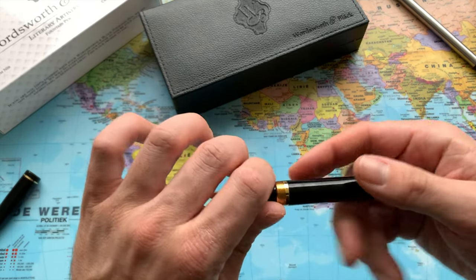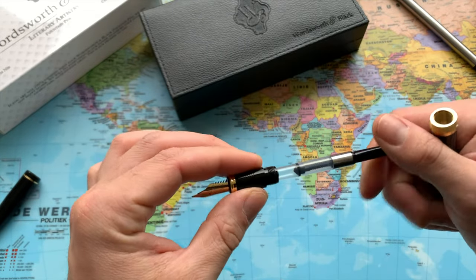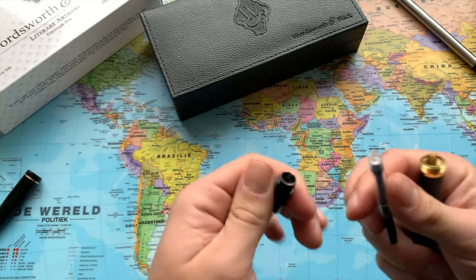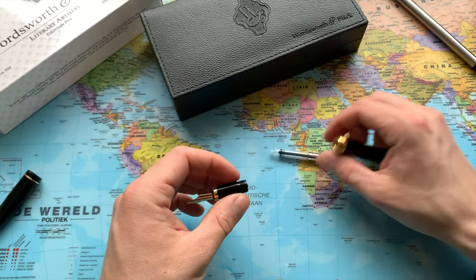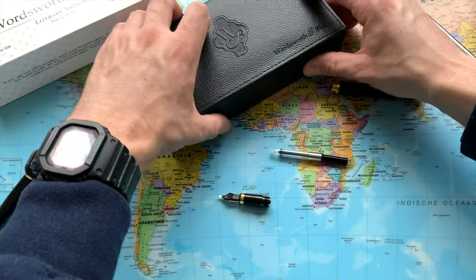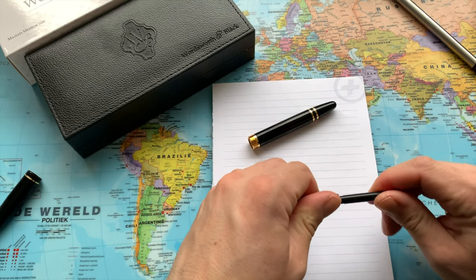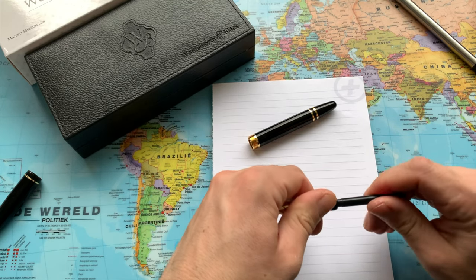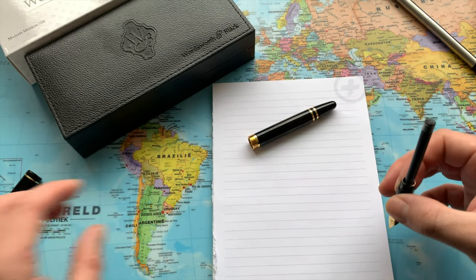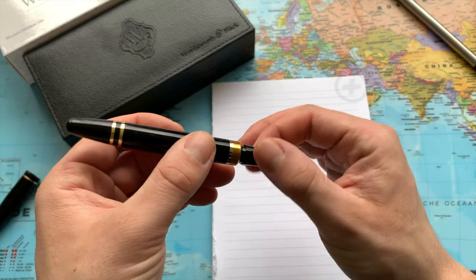Let's open it up. Inside we can find the piston converter that we can simply screw down like so — and there we go. And here we have that screw-down mechanism.